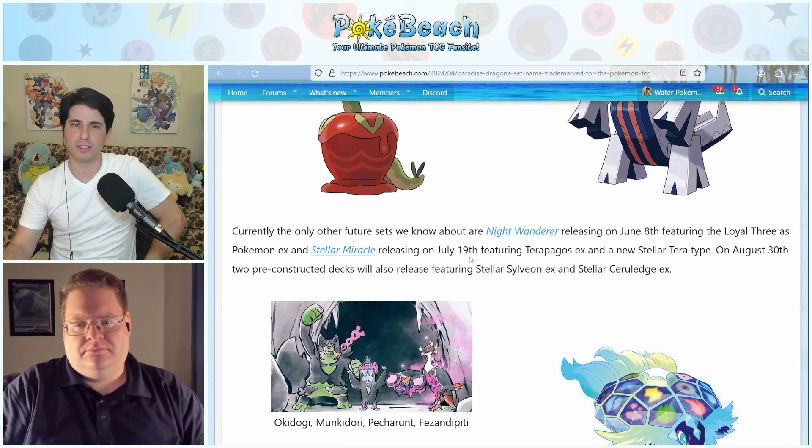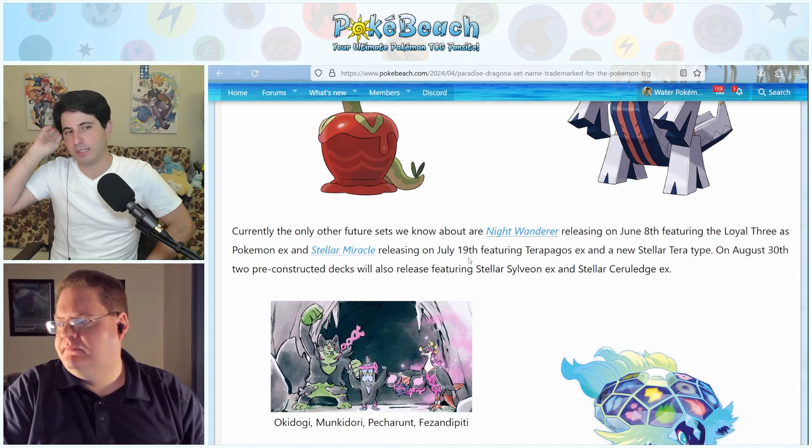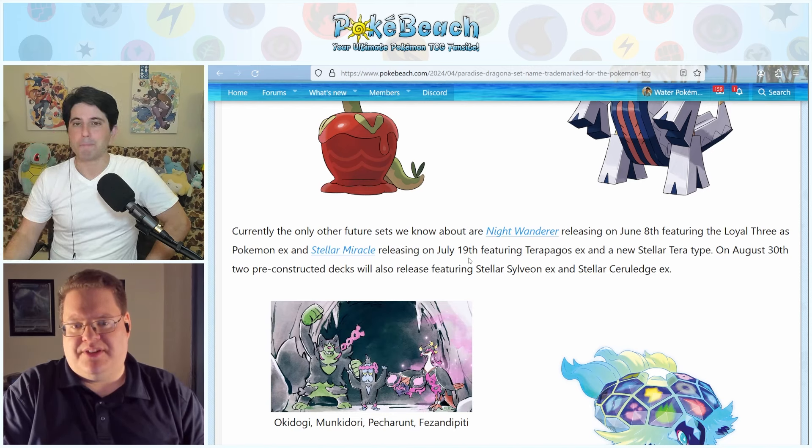Night Wanderer on June 8th is going to feature the Loyal Three as Pokemon EX — that's Okidoki, Munkidori, and Fezandipiti. We might also get Pecharunt in that set. Mask of Change and Crimson Haze combined is Twilight Masquerade, so Night Wanderer and Stellar Miracle would be Scarlet Violet 7, which means this Dragona set would most likely be the first part of our November set. I was also thinking this could be a special set, like Dragon Majesty was for us internationally.